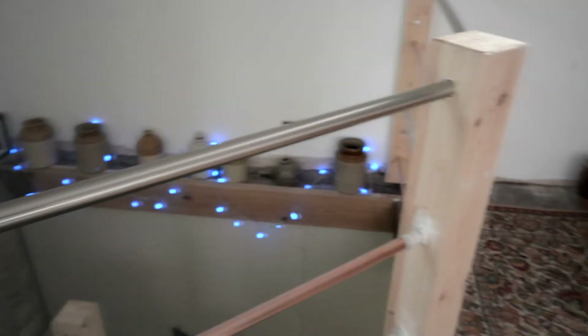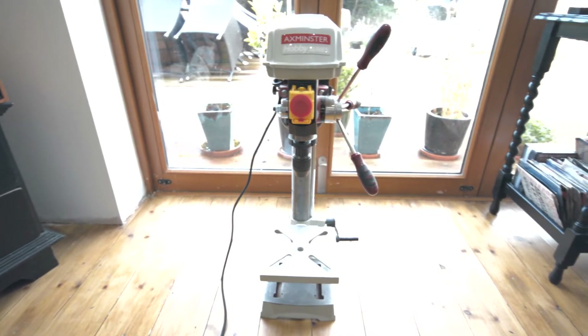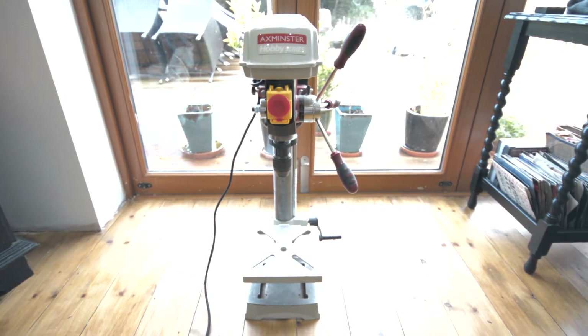Originally I was going to have the handrail at the top and then chrome cables going horizontally, but then I changed my mind about putting the handrail on after I'd already glued it all together using the pillar drill.